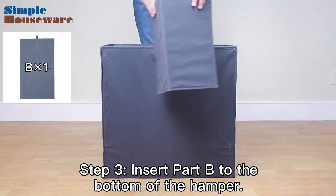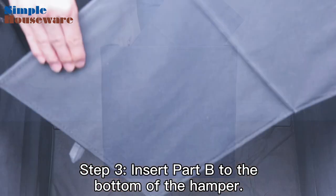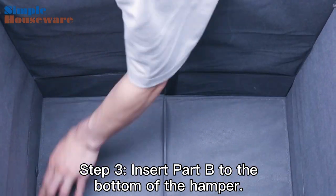Step 3. Insert Part B to the bottom of the hamper. Again, be sure to push the insert all the way down in order to reinforce the structure of the hamper.